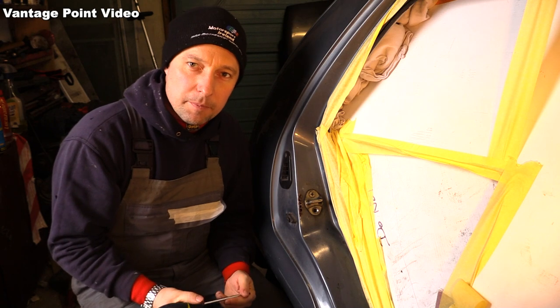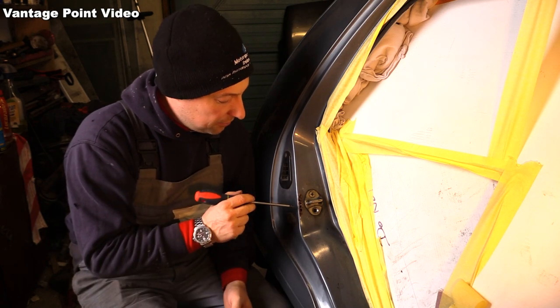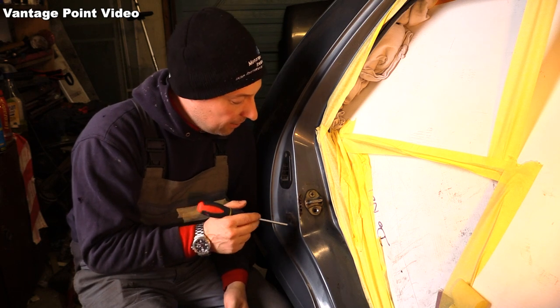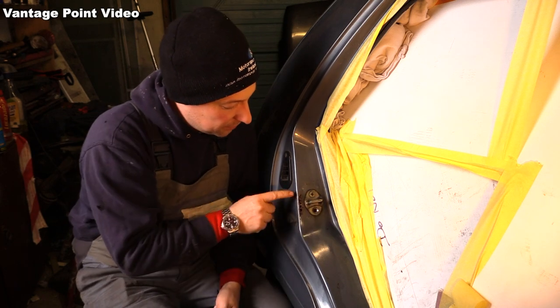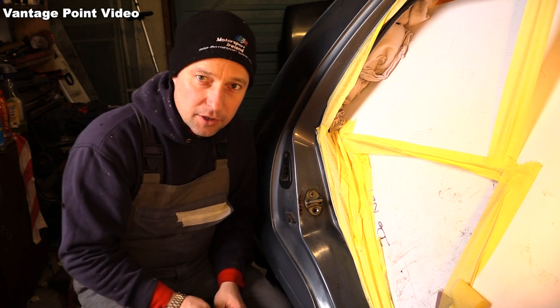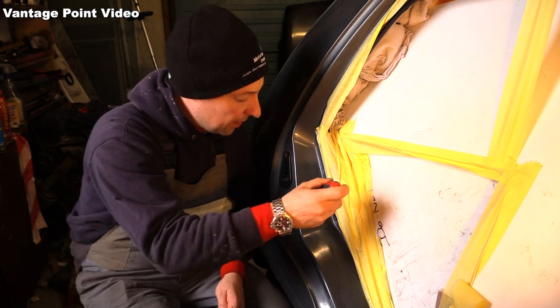There's another bit of rust on the back of the Daihatsu Charade here, inside the driver's side rear door opening, just beside the door post. So I'm going to have to clean that back and figure out how far it goes and then replace it with some new metal.